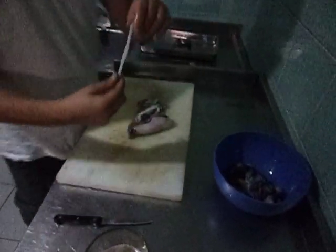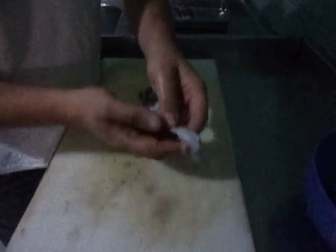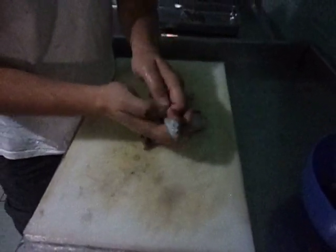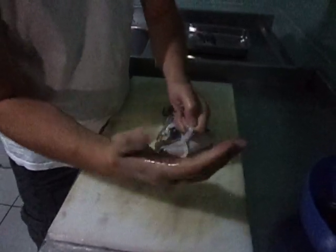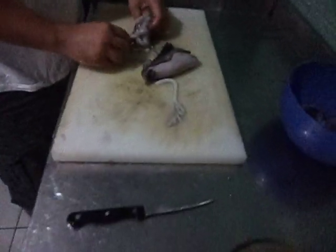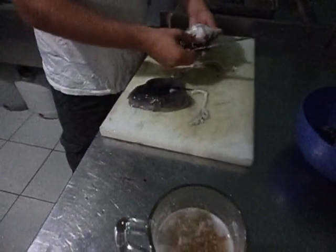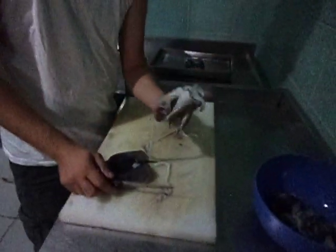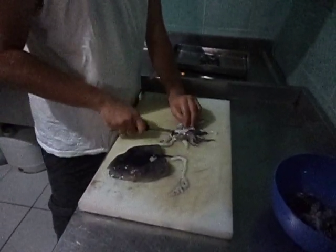The tentacles are edible — don't throw them away. You see those little suckers here? Some of them are very sharp on the end. Now using your thumb, just scrape them off — they come off. Either you can throw this in the grill just like this, or you can cut it in half, just for the grill.